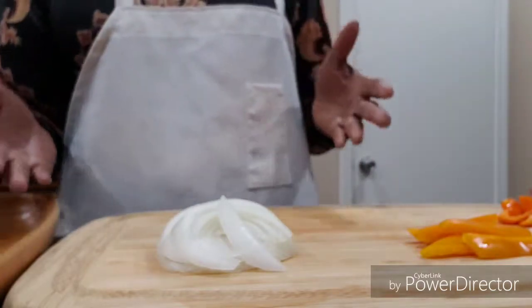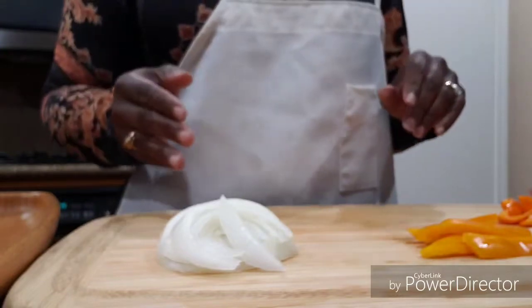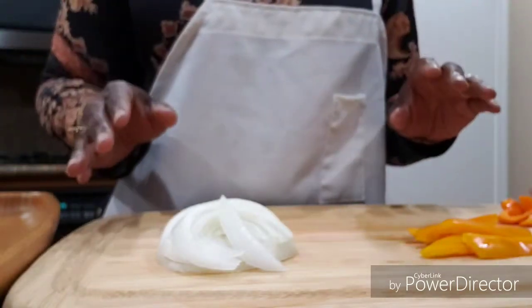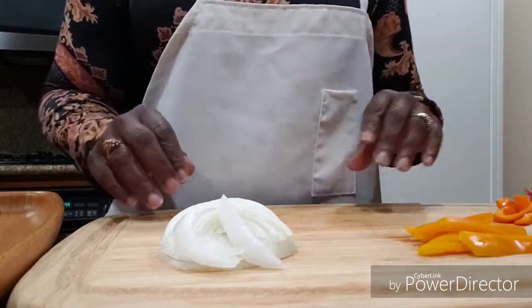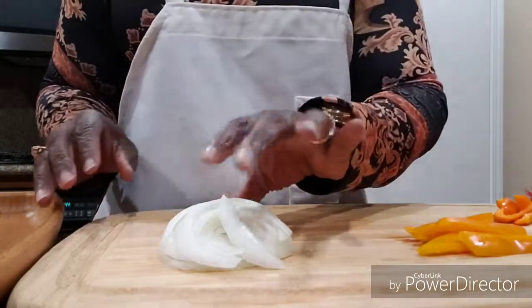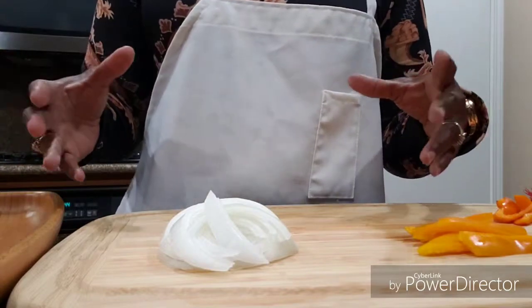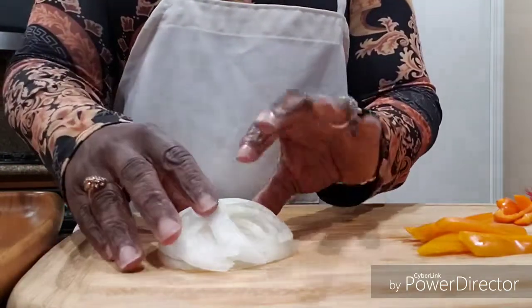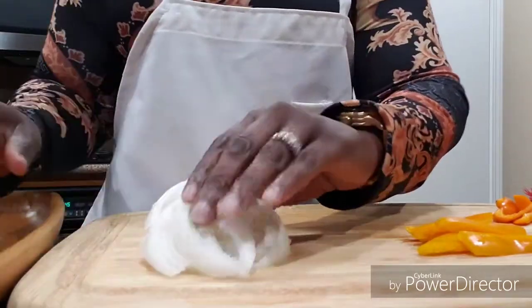I have preheated my oven to 365°F and it's been on for about 10 minutes now. I washed the meat and seasoned it, and I'm going to show you what seasonings I use. But first, I want to let you know I cut up some onion. I've got two pans of short ribs — one pan I'm going to do with only sliced onion.